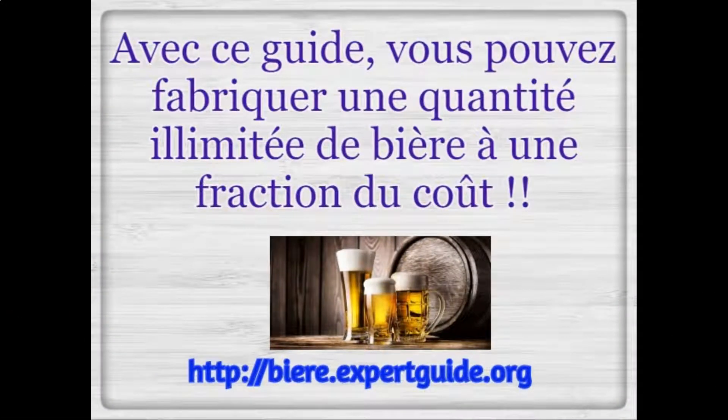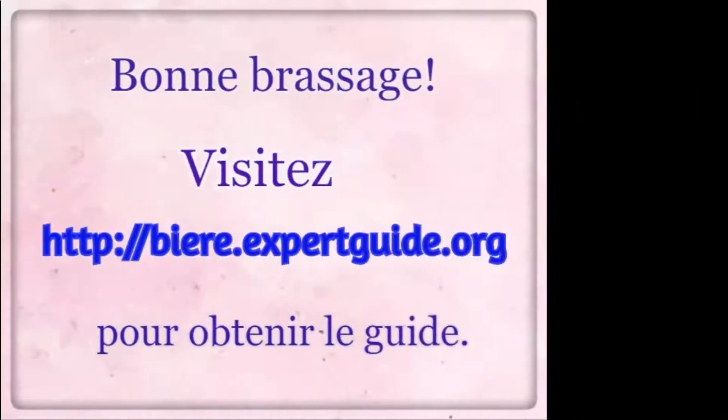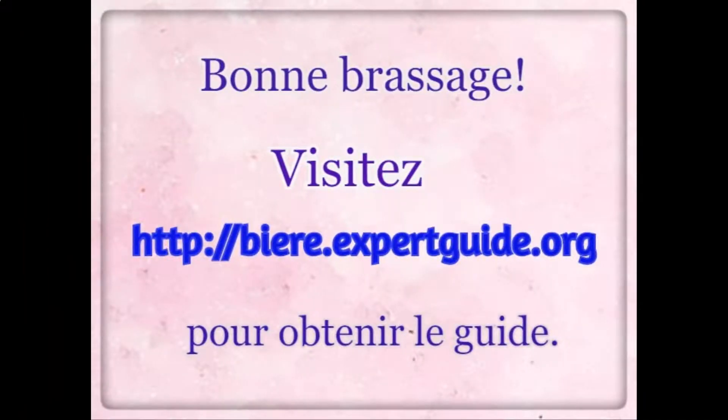With this guide, you can make limitless quantities of beer at a fraction of the cost. Visit beer.expertguide.org to get the guide. Happy brewing!